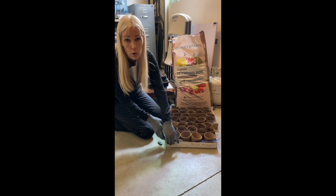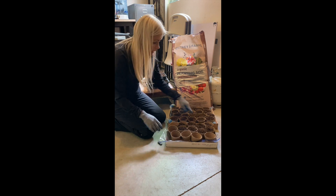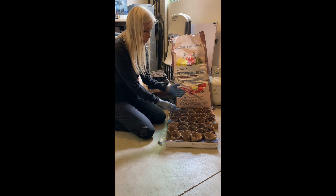I recycled this cardboard box from soda cans, and then I actually recycled a plastic Ziploc bag as well as another bag. This is actually the bag from the bottom, so you can use those to hold a little bit of the water.